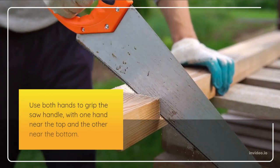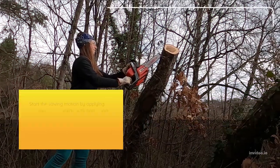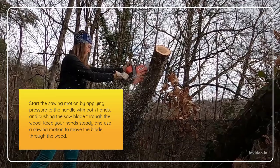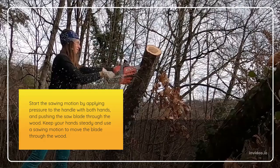Use both hands to grip the saw handle, with one hand near the top and the other near the bottom. Start the sawing motion by applying pressure to the handle with both hands and pushing the saw blade through the wood. Keep your hands steady and use a sawing motion to move the blade through the wood.